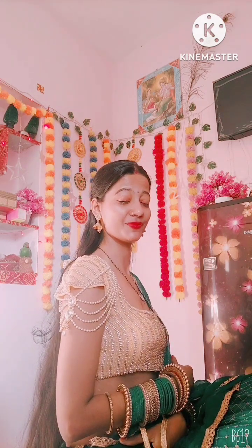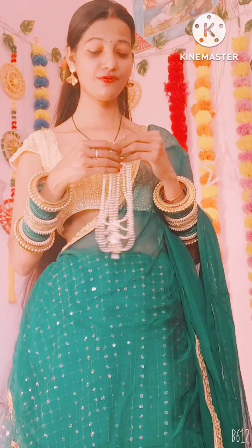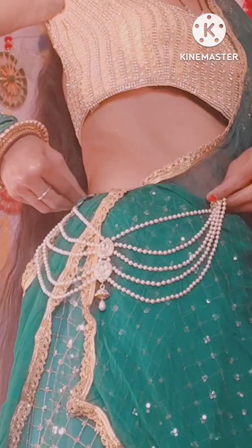You can tuck it in any way into your blouse — you can see how beautiful it looks. If we talk about the third style, I have tucked it into the sleeve. You can see it from one side, and you can use it for a very heavy look.